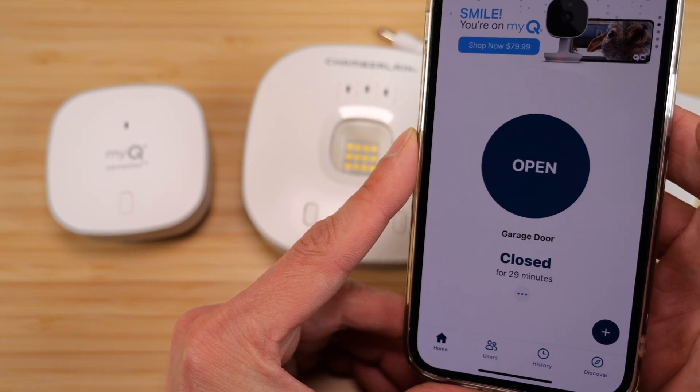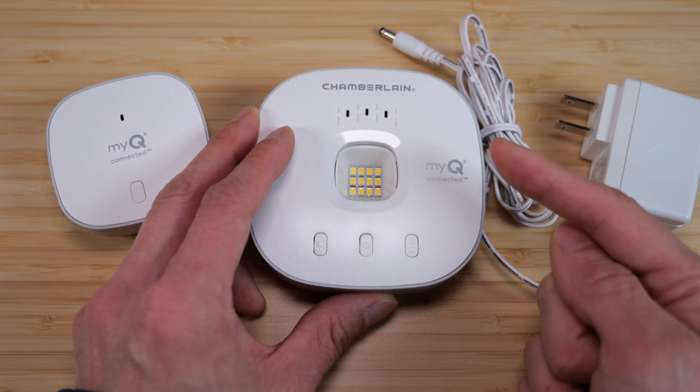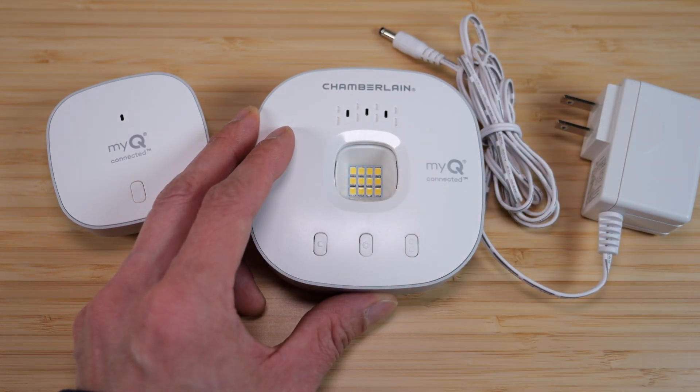So now whenever you push this to open, it'll go through the internet, gets in here, and it'll send out a radio frequency code to open up your garage door.